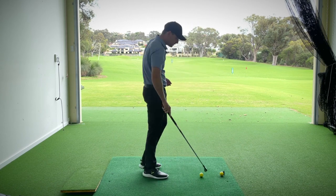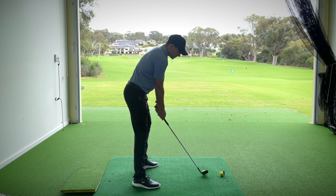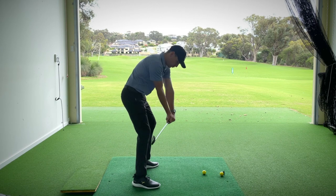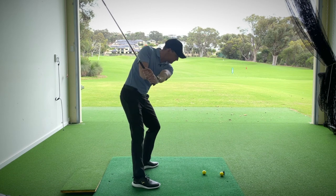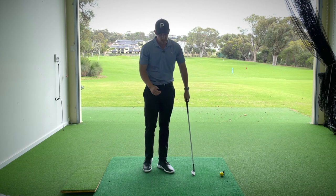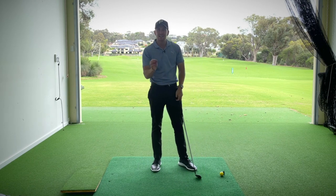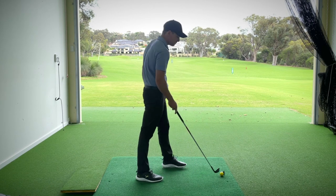Turning this into a drill: set up with a nine iron, take your normal posture. Swing to the top — bring those hands as low as you can, right wrist bent back. Notice that the clubface is slightly turned down to the ground — that would be a good spot. Have a little pump and then swing through. That felt incredible — I felt like I compressed the golf ball. My handle was in front at the moment of impact and I squeezed the ball between the clubface and the turf, and the ball shot off with a lot of speed, just like you see with the pros.